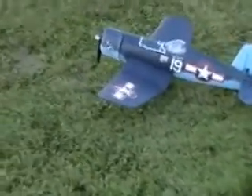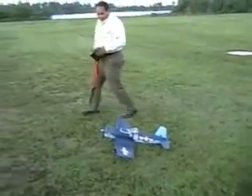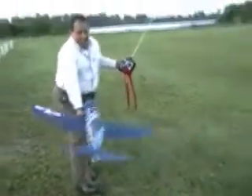Beautiful. That's a wrap. Thank you, Jerry. It's a keeper, huh? Yes sir. So we won't see your plane on eBay anytime soon. No sir. Alright, that sounds good. That's a wrap — see ya.